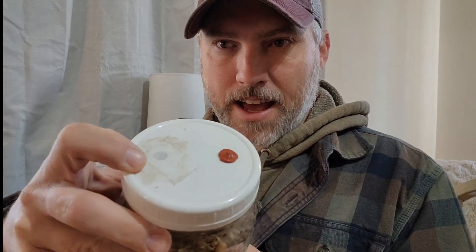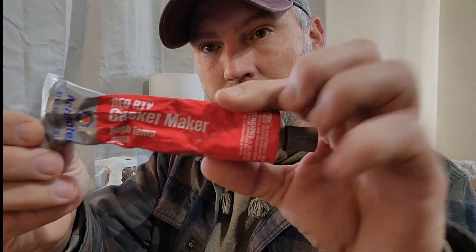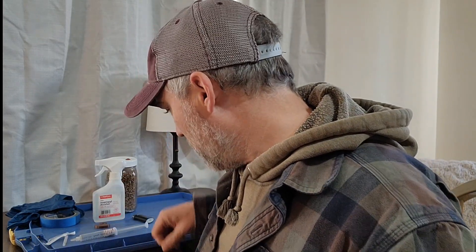Now, when you're making your jars, you need to have a lid that has a fresh air exchange in it. You also need a gasket — I think I have a video on how to make those — but the gasket is made with a red RTV. There's a little process: you drill a really tiny hole, like an eighth-inch hole here, and this other one is about a quarter-inch hole.